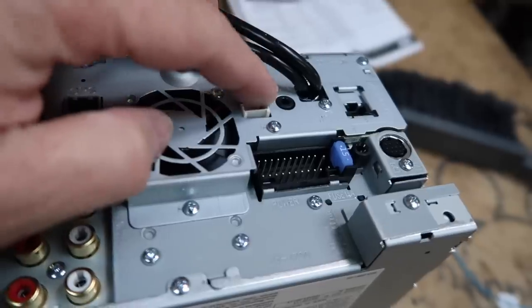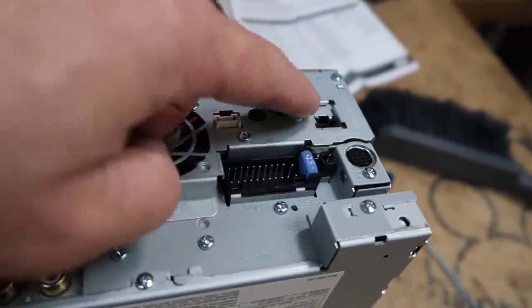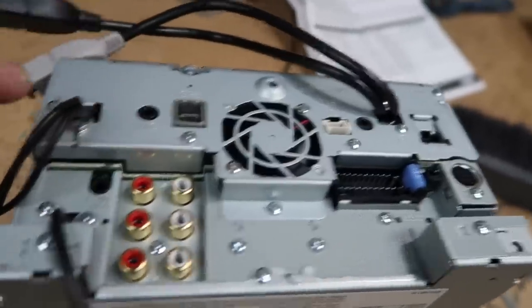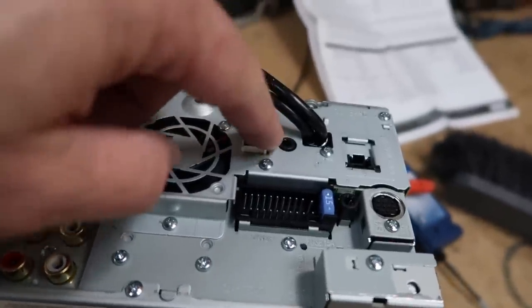What that's going to do is free up that input on the back of the radio — we don't need to plug the aux into that now. On this Kenwood, this guy right here is the AV input, and there's only one. The other connections are for the iDatalink, the mic, and video out — this is the only AV input on the back of the radio.